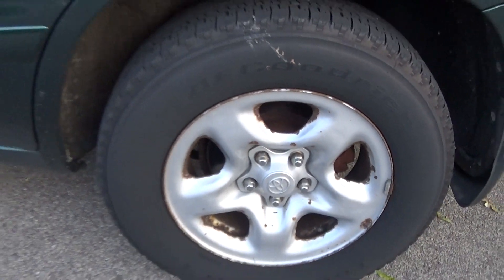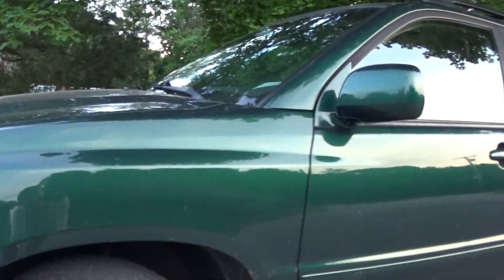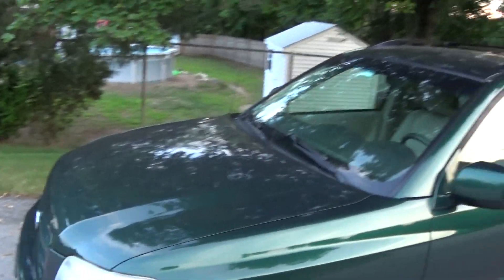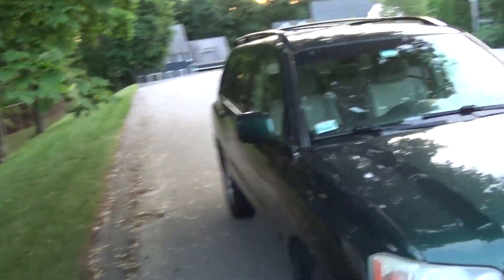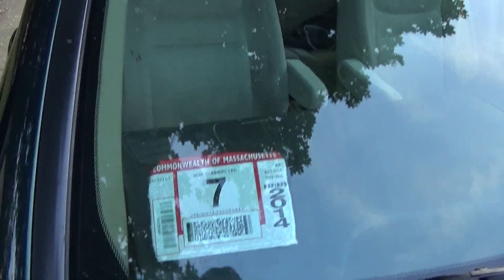We live in Massachusetts, for those of you who are new. You can see that wheel held up a little better. I just love the paint — that's one thing I will give my dad credit for, choosing this color. You can see the headlights are faded on the front, but I'll clean them up this summer. It's due for inspection next month but it should pass without a problem.